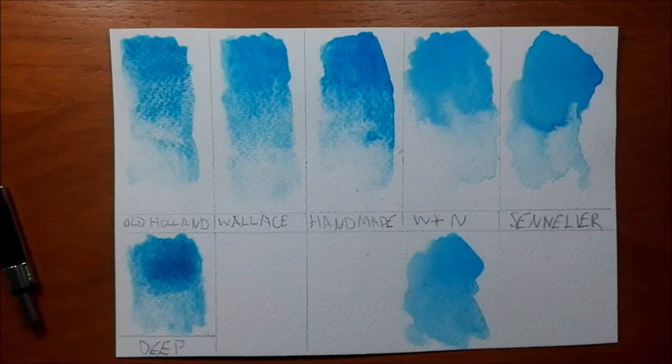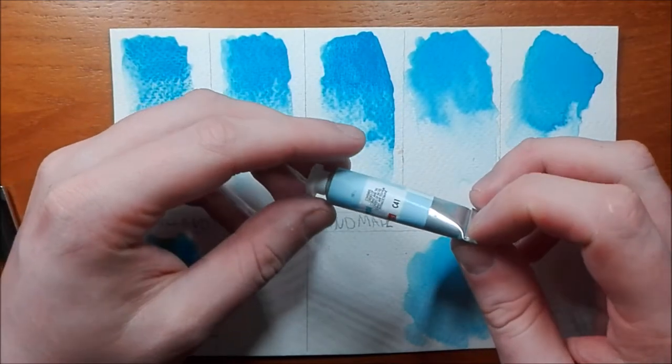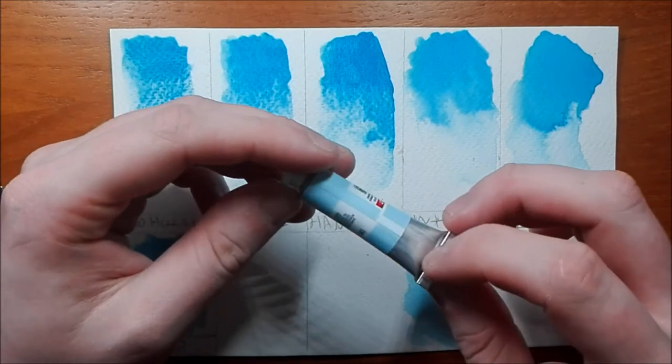Hi guys, thank you for joining me in today's video. This is a bit of a sad video. For those of you who don't know, Old Holland Paint Company, who used to produce the manganese blue, was the last commercial paint company to do so. They have run out of the original pigment PB33, so the paint is discontinued.